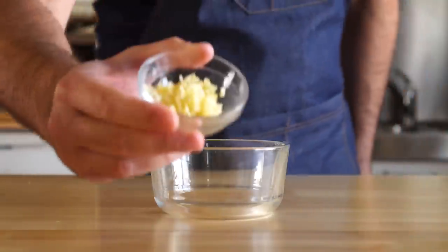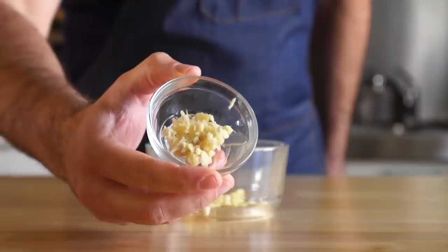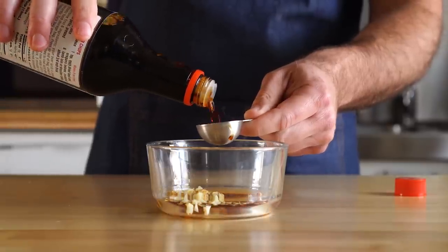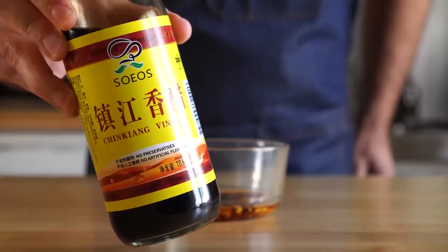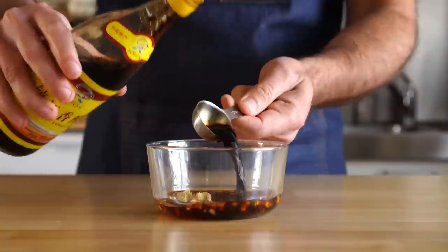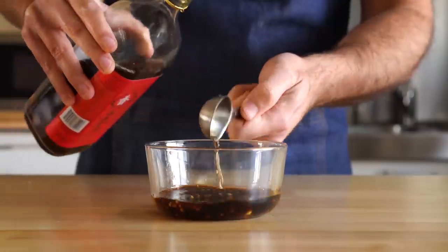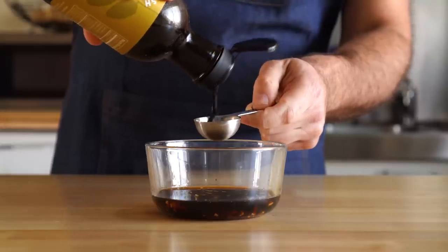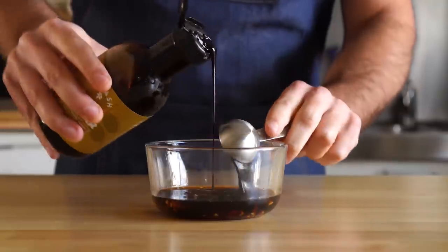And now for the ginger soy sauce, let's start with three to four cloves of garlic that's been roughly chopped, and then about a teaspoon of some roughly chopped ginger. Next, two tablespoons of soy sauce, some black vinegar — which is my new favorite ingredient — we'll do about a tablespoon of that, followed by a tablespoon of Shaoxing cooking wine. For the sweetness, I'm using some of this date nectar, but you can use brown sugar or agave, whatever you like. I recommend one to two tablespoons depending on how sweet you like it.